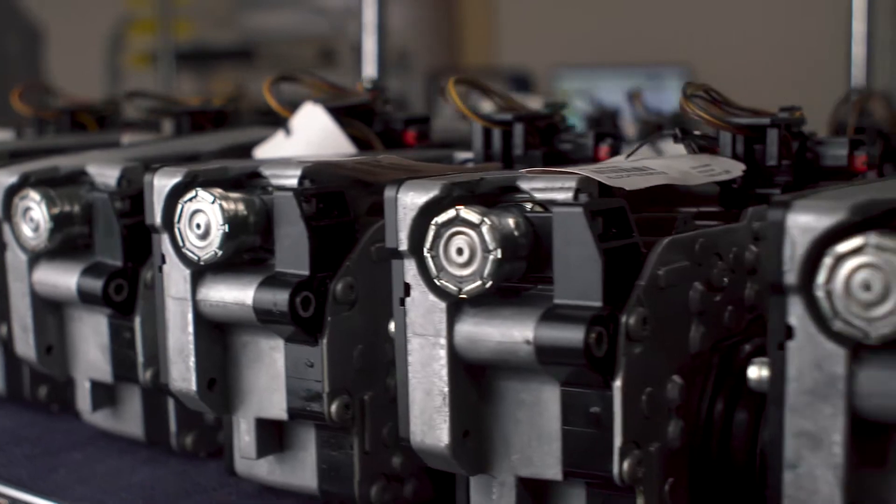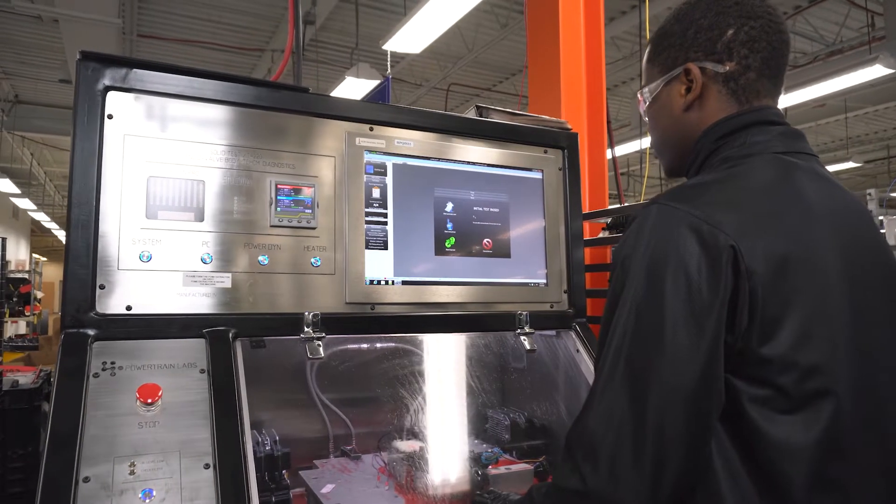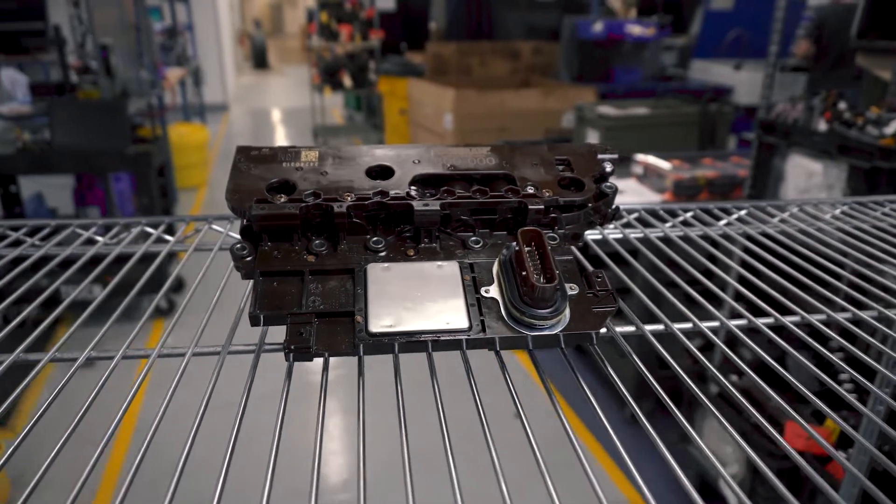Dorman remanufactures Tecums to make transmission service even more affordable. Our proprietary remanufacturing process starts with an original equipment module.